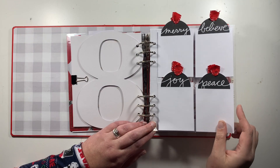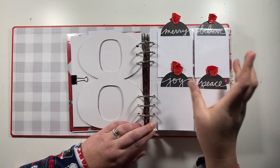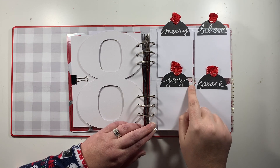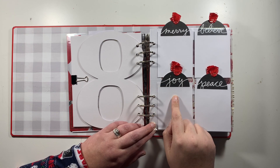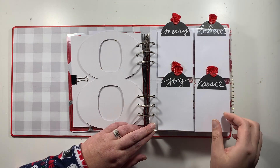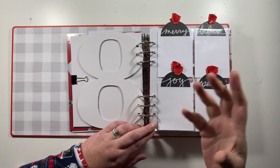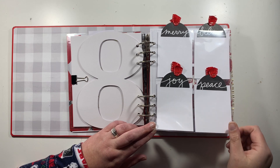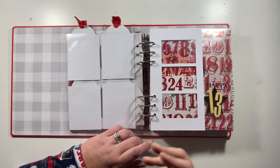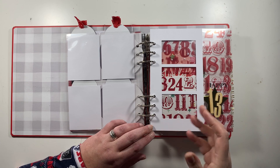I looked back at last year's album and really like the idea of three by four pockets with four tags. I used gift tags from Ali Edwards, cut off the bottom section with 'to' and 'from,' popped them on top of plain white cardstock, and added a little red ribbon on the top of each. This gives me plenty of opportunity to add photos, my number for the day, and journaling. I haven't got anything on the back yet but I'm leaving room to play with products and add extra stories.